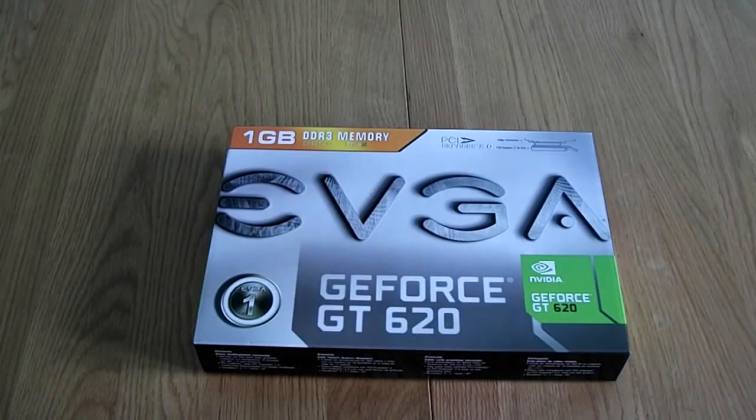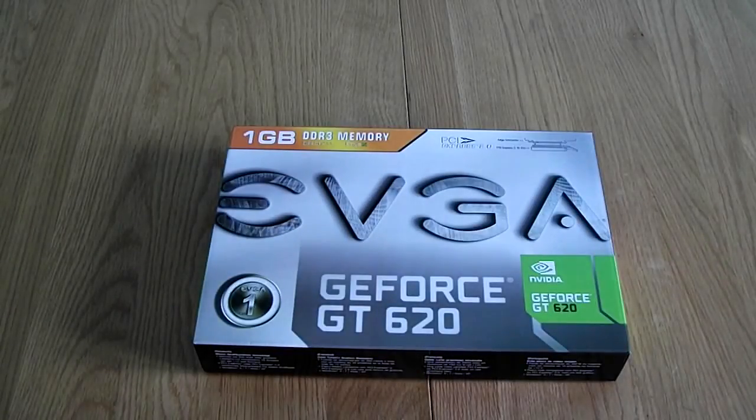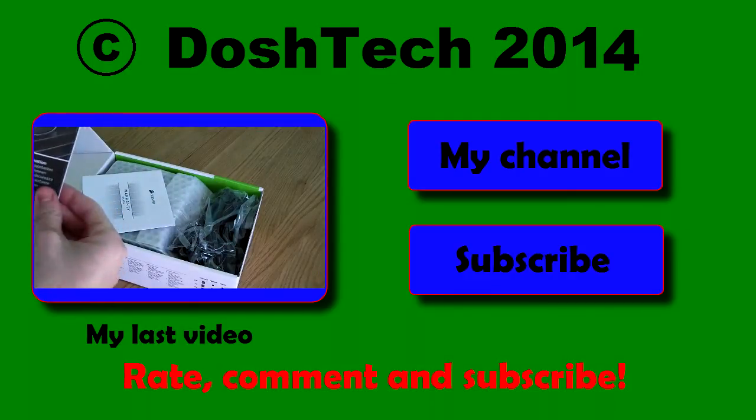So that was an unboxing of the EVGA GT620 by NVIDIA — the slightly larger fan, 1GB model. Hope you enjoyed this unboxing. There should be an upcoming video with this and the Corsair CX430, making a tutorial on how to install a new power supply and then a graphics card. I hope you enjoyed it, and be expecting those videos soon. Thanks for watching — see you next time, bye!